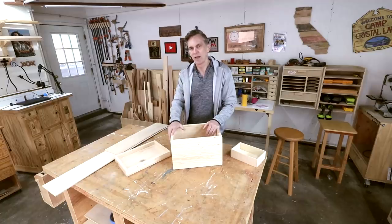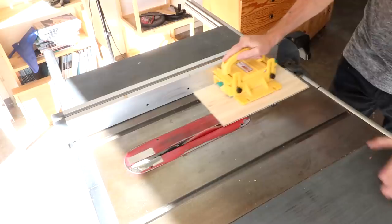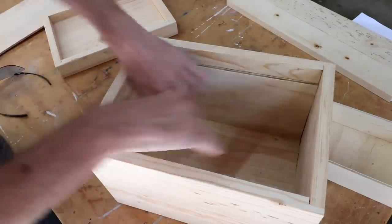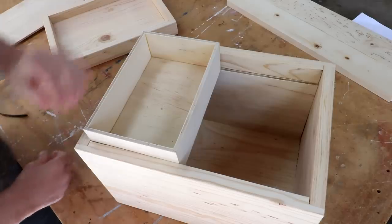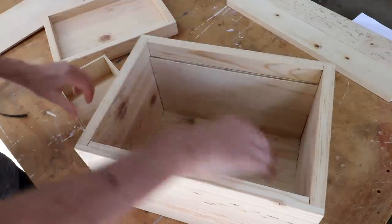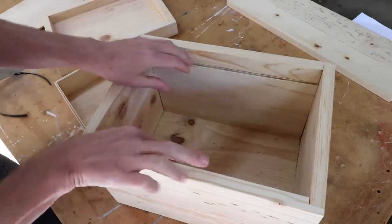I gave it a lot of thought and I finally came up with a simple solution. It's only going to require three boards. I'm going to make this out of quarter inch plywood, the same plywood I used to make the tray. The idea is that these are just going to slide in here and then the tray can just rest on it like that. I still want to have the divider down here that separates stuff on each side.